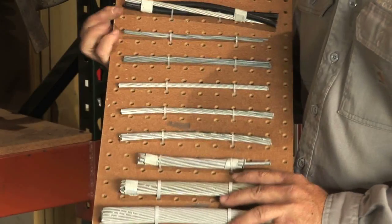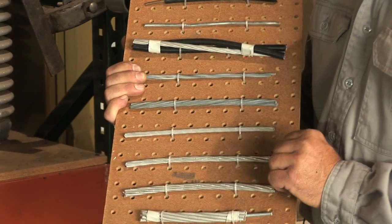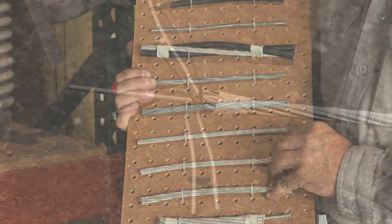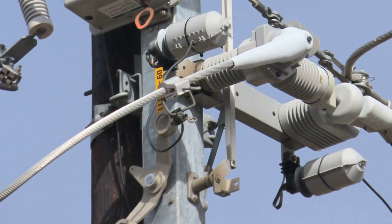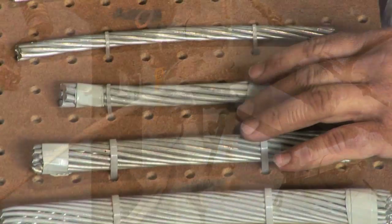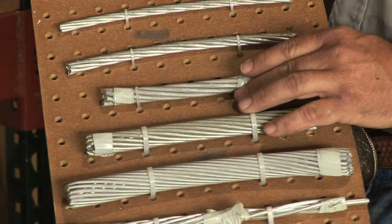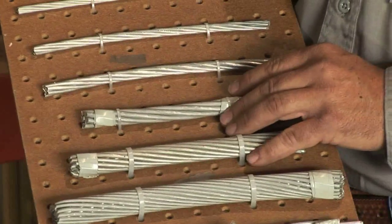The smaller aluminum conductors — number four, number two, and one-aught — are generally for short distribution runs and service to farms and other homes and businesses. The larger aluminum conductors, starting with four-aught conductor, we use for distribution of power in bulk main feeder lines and lines leaving the substation.